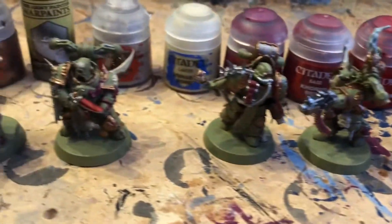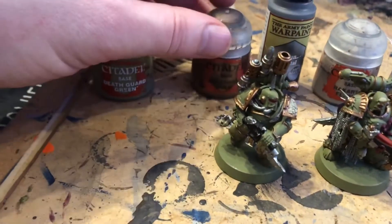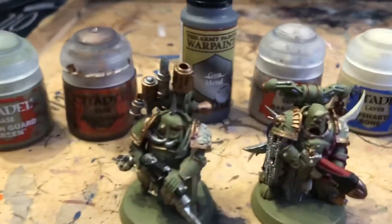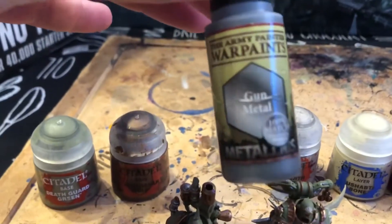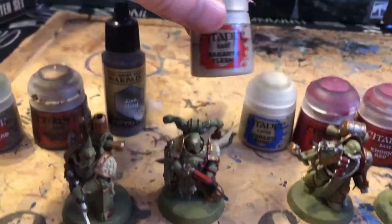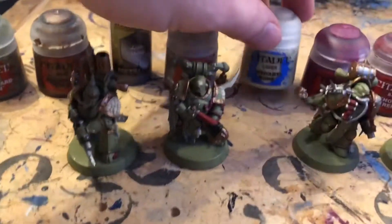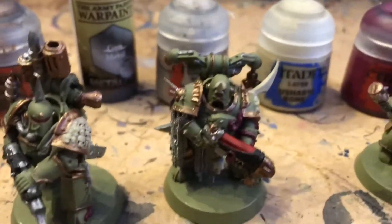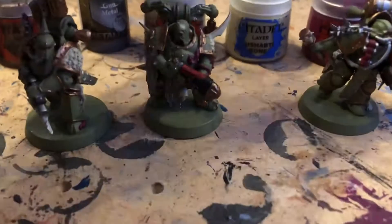Looking at the paints and colors I've been using: Death Guard Green — I started with the spray paint and used the paint pot for touch-ups. Balthazar Gold is on the armor trim and tops of pipes to contrast with the silver. Gun metal or bolt gun metal — this one's the Army Painter version but the Games Workshop one is just as good. Rakarth Flesh has gone on all the flesh and bone areas, and I've then done a light overbrush of Ushabati Bone on all the bone areas to give a slightly different color while keeping Rakarth Flesh in the darker recesses.